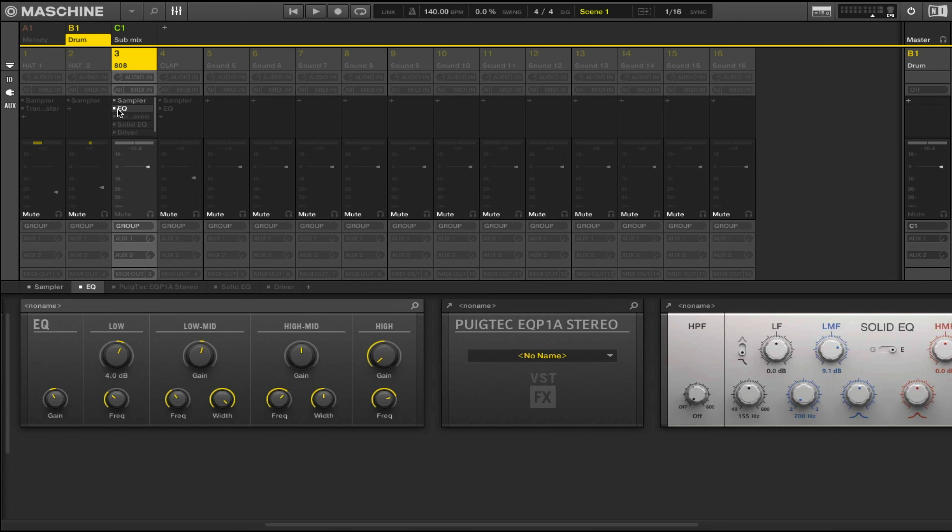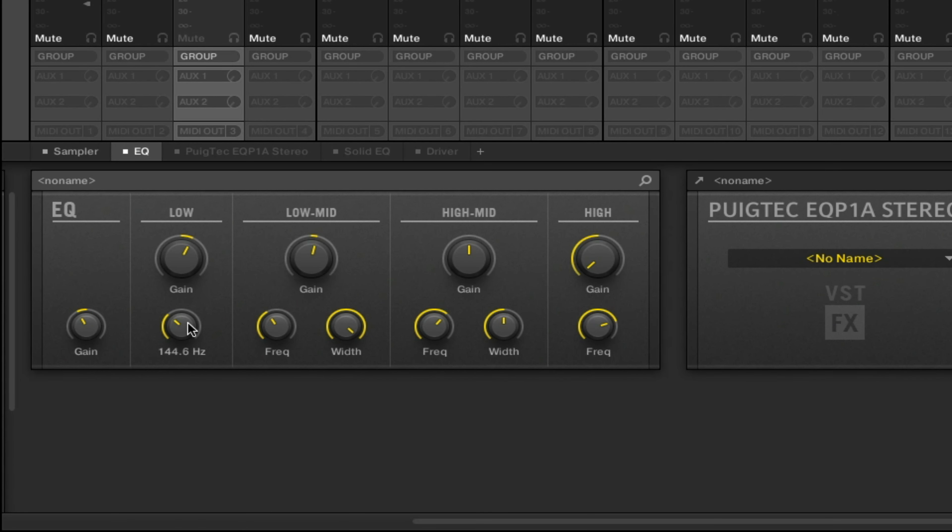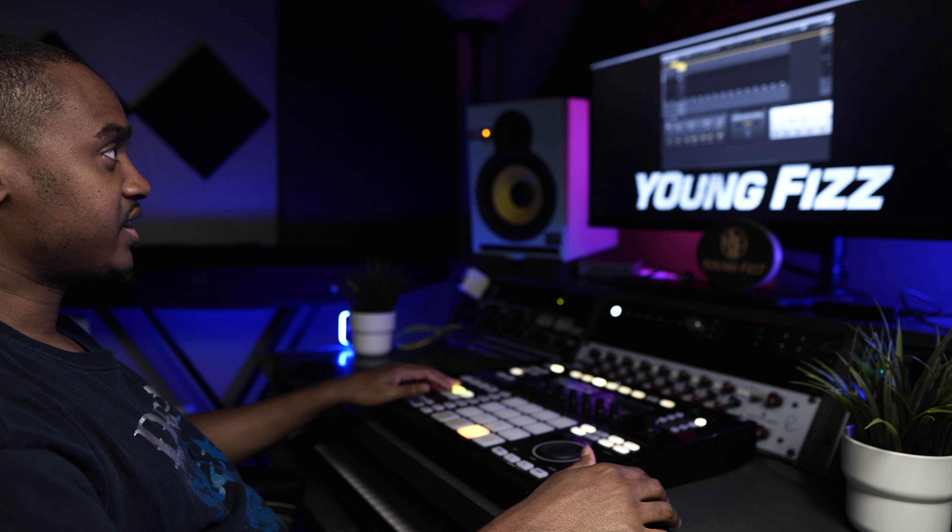Before I get into Driver, I first want to go over the 808 and some prerequisites on what I did. The first thing I did was add an EQ — I'm adding 4dB at 144Hz, and I cut down on the gain a little bit because it got louder. I boosted 4dB here and cut 4dB here. Then I gained it on the low end, cut out all the high end, and gave it a little boost of 2dB at 413.9Hz, as you can see right here on the screen.